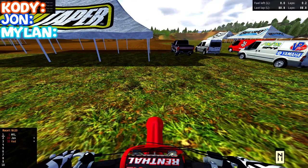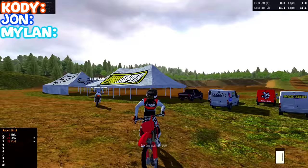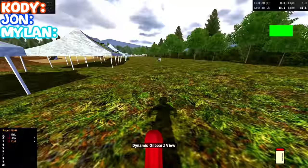Alright everyone, welcome back to the MXBikes video. Today we are doing what has been pretty much highly requested. I'm on the 150R and we're going to be doing a game of bike. I'm on the KCM85. John, what are you on? I'm on the KX85.